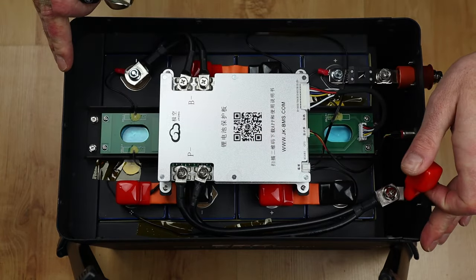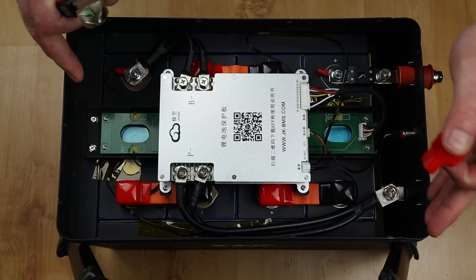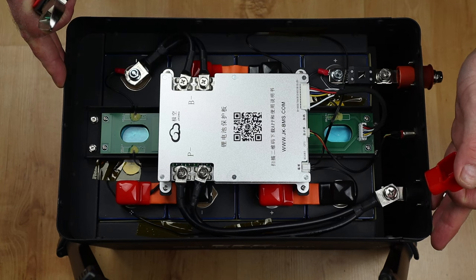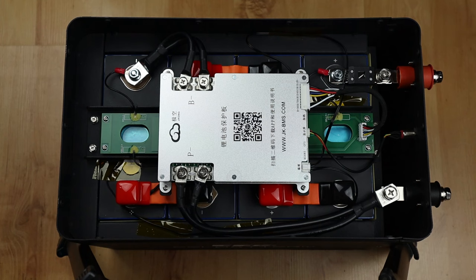I'm putting the lid back on and screwing it down. That is it for this battery box assembly. If you have any comments, questions, or suggestions, pop them in the comments section below and I'll get back to you as soon as I can. Thanks for watching and stay tuned to Dad Vinci.